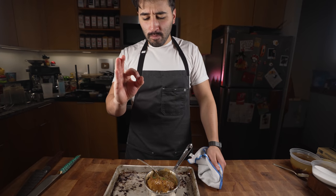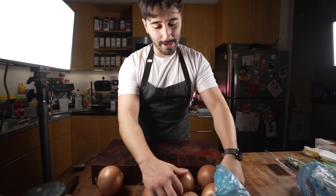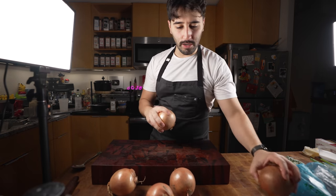Good shoot, episode five. First thing we need is onions — these are yellow onions. You can use yellow or red, but I would say don't use white. Yellow is the way to go for me.